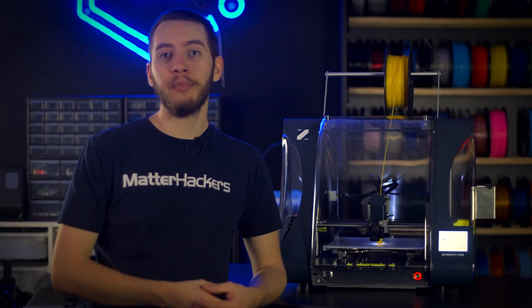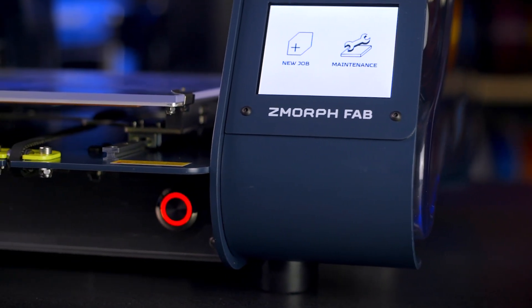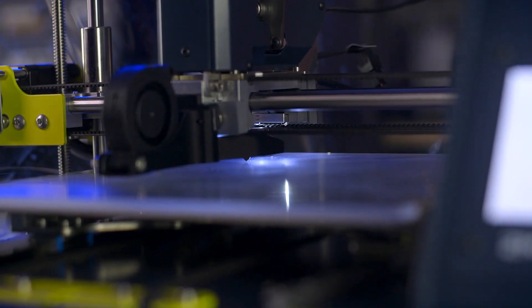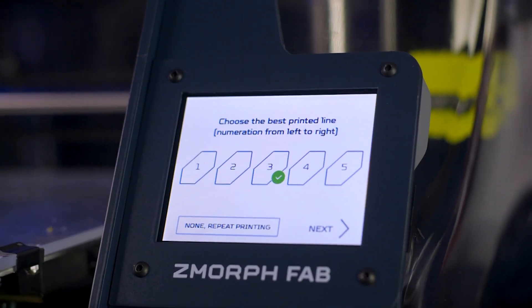It's a good thing the Z-Morph Fab's abilities grab your attention, because otherwise this ultra-quiet stepper motor driver might have made it hard to notice. Every part of the Z-Morph Fab has been inspected and tested for ultimate performance, no matter the type of job. The 3D printing head features auto-calibration for leveling the bed to make setup quick and easy, even for beginners.